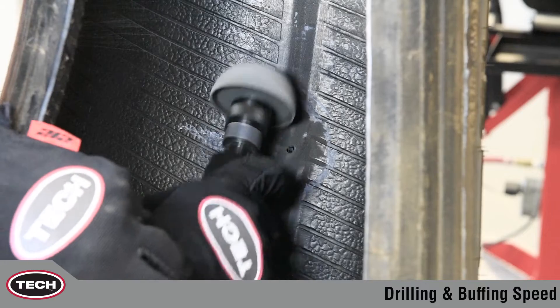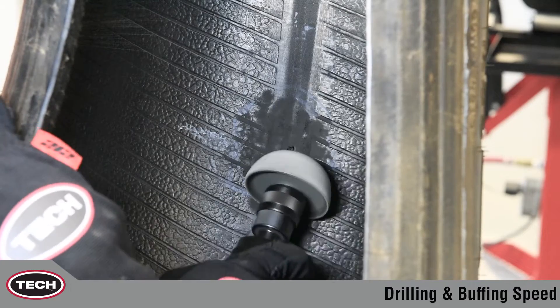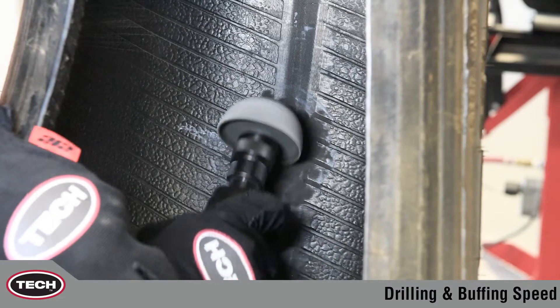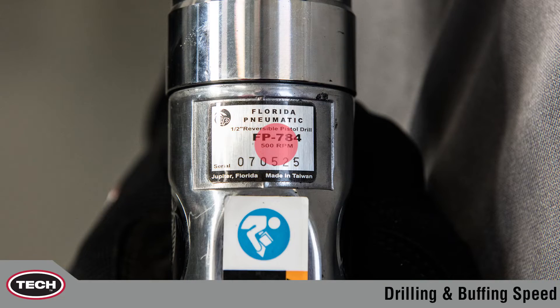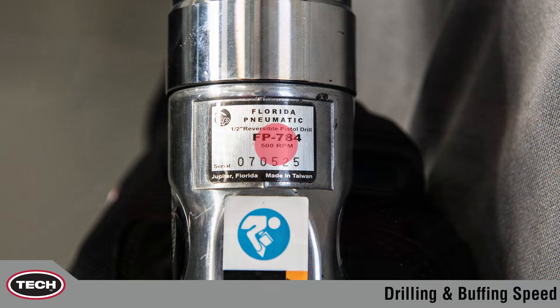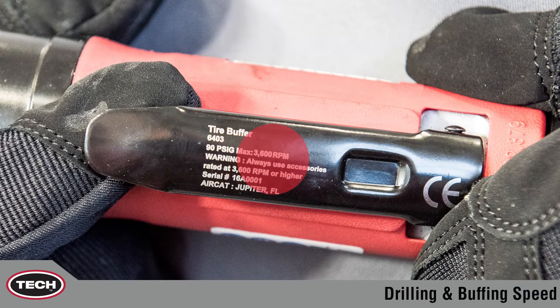This includes completely drilling out all of the damage and buffing the tire surface, creating the correct RMA texture for repair. It is important that the drill is limited to 1200 RPMs or less. Likewise, the buffer should be limited to 5000 RPMs or less.